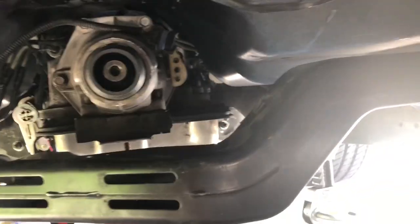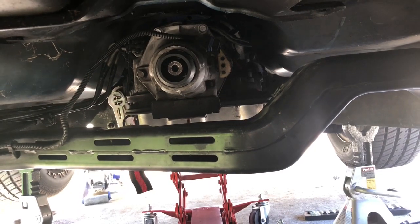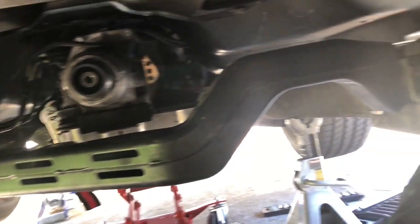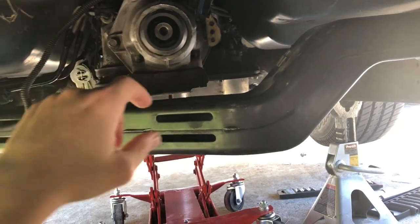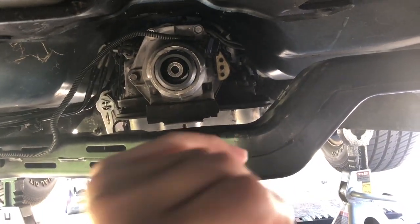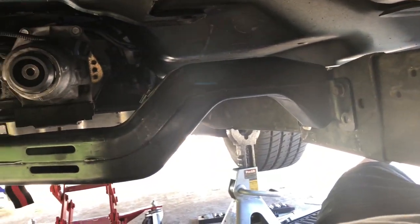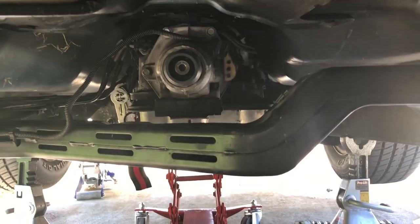All right everybody, the long-awaited next installment of my S10 project. So what I'm doing today is I'm underneath the truck, and I'm going to modify this factory crossmember in order to make it fit with this transmission. I could fabricate a whole new one, but frankly there's material here that I can work with, and it's got factory mounting points, so I don't have to worry about making any new mounting points. I'm just going to use what I've got - recycle, reduce, reuse, all that good stuff.